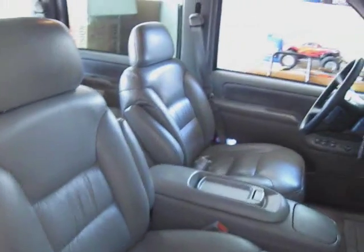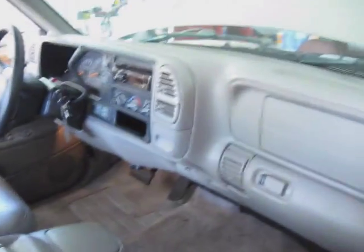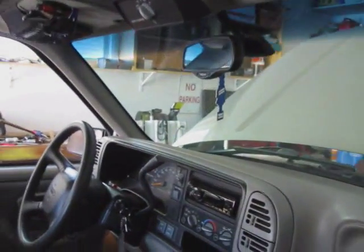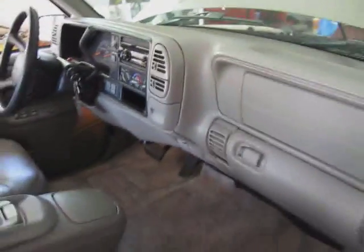As you can see — nice ride. Full leather, pretty loaded. Got the rear AC in there. There's my head unit — JVC. Oh yeah, God love the JVC.